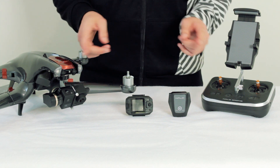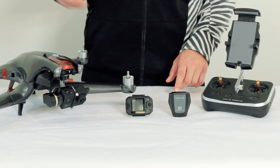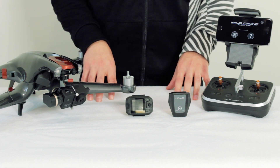And there you have it. You're paired up to your gear and you're ready to start flying. Check out our next video in the tutorial series to connect to the app and take off. And always remember: fly safe, be aware, and follow your local state and federal laws and regulations.